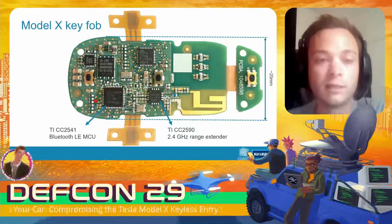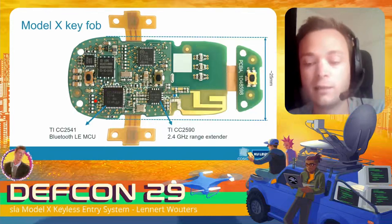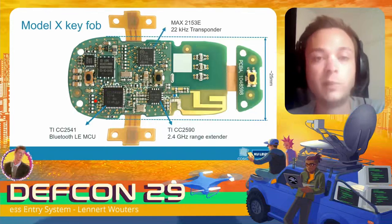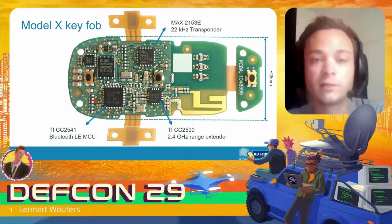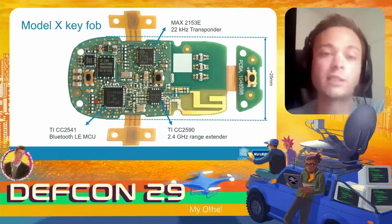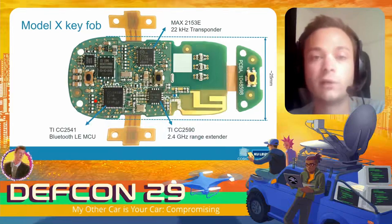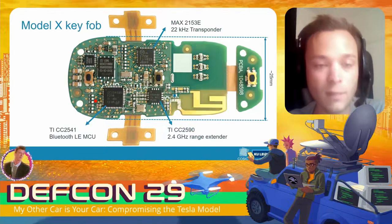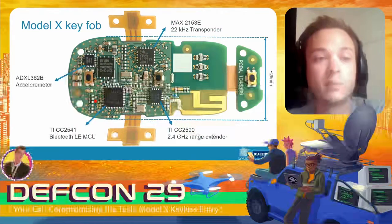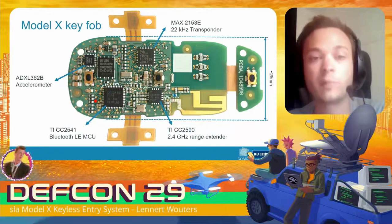This microcontroller is paired with a Bluetooth Low Energy range extender. On the other side of the PCB we have a Maxim Integrated low-frequency transponder chip, which allows the key fob to receive signals on a 22 kHz frequency.